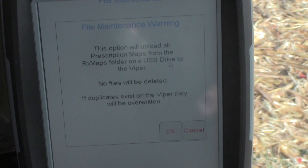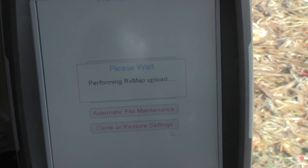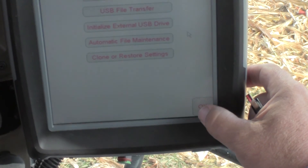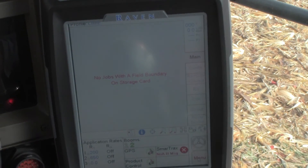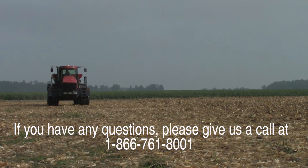No files will be deleted. If duplicates exist on the Viper, they will be overwritten. Select OK, then remove the USB drive and select OK again, and you will be back to the main screen. We have now successfully loaded our controller files to our Viper Pro.